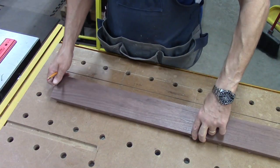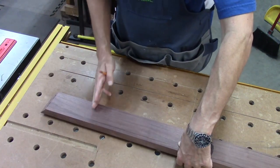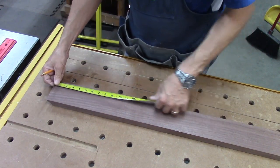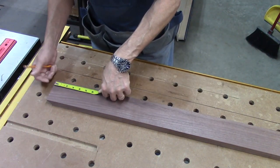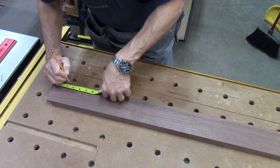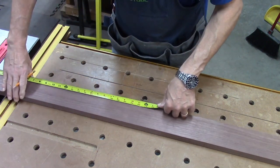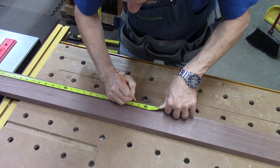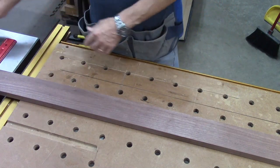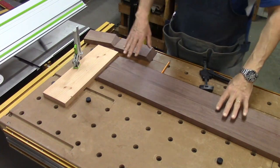I've got one of the long rails for the dining table with the miter facing down, because there are going to be sliding dovetails on the internals here. Based on sketches I made, I need to put a mark at 2 and 5/8 and at 22 and 5/8 on the face of that board. Now I'm going to carry those around and get ready to rout those dovetails.